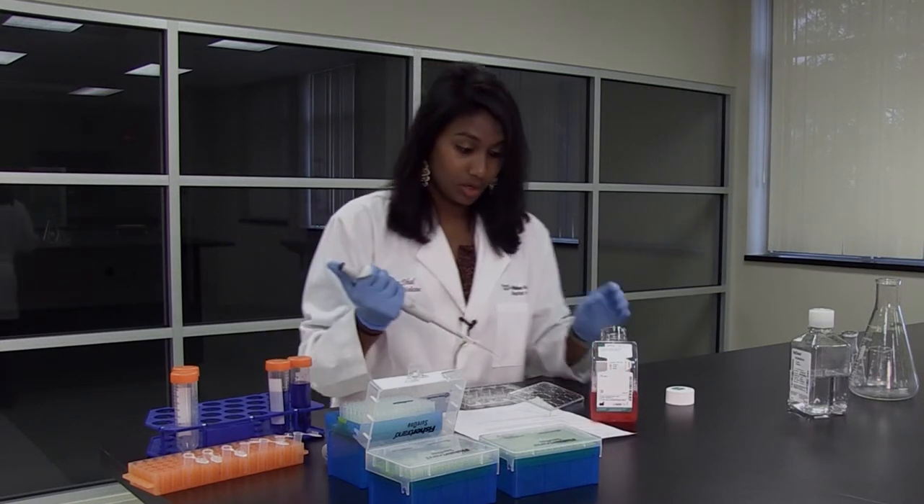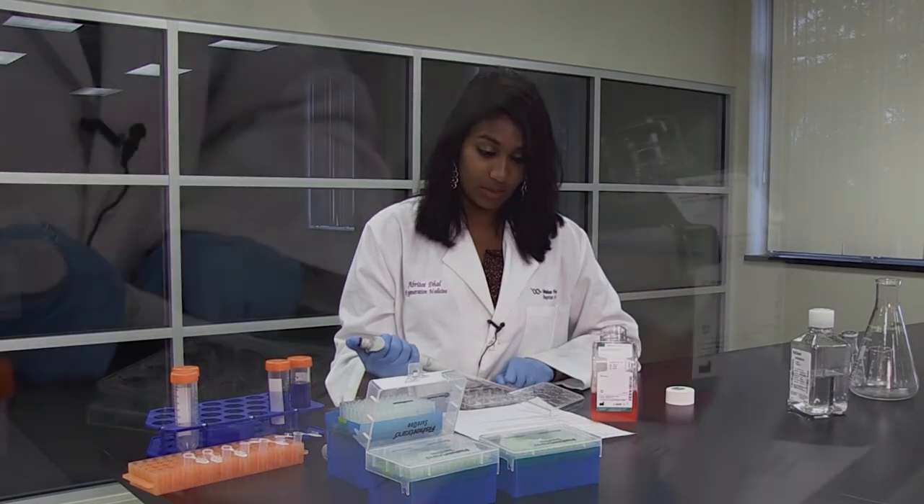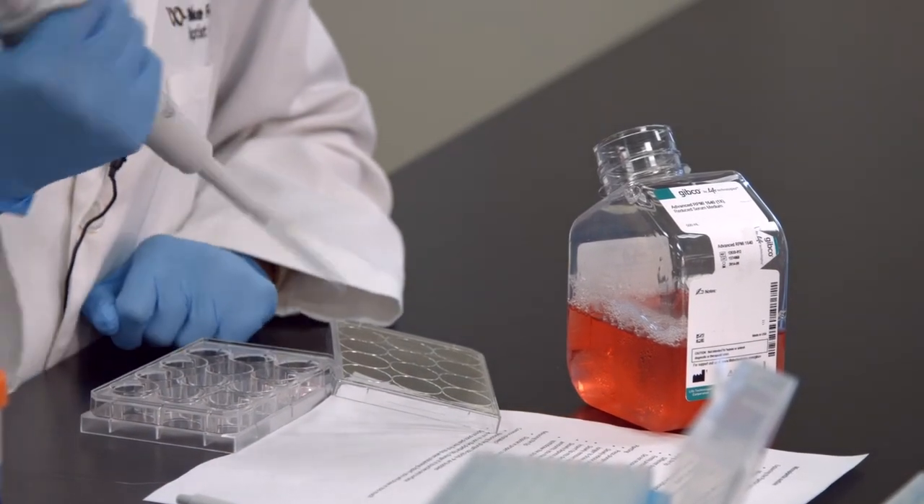To now release the liquid, we go down and press it until that full stop, and then there's another stop — a second stop essentially — and that gets rid of all your liquid.